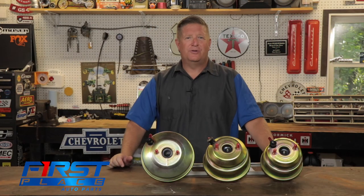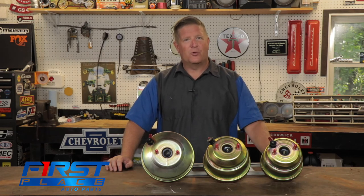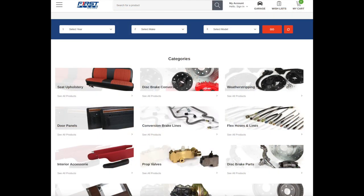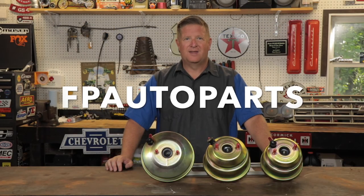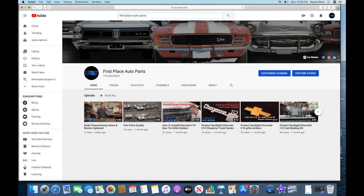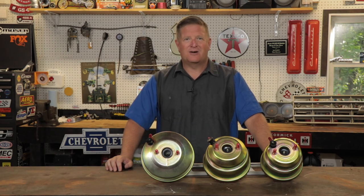Hopefully this video has been helpful in better understanding your options when it comes to power brake boosters. To find more products like these or restoration and performance parts for your early American muscle car, go to the First Place Auto Parts website at fpautoparts.com. Follow us on Facebook and YouTube where we'll continually be adding new product review videos and how-to install videos. Until next time, keep the hammer down and keep it between the guard rails.